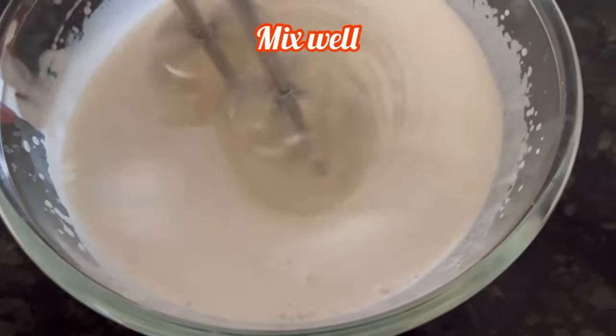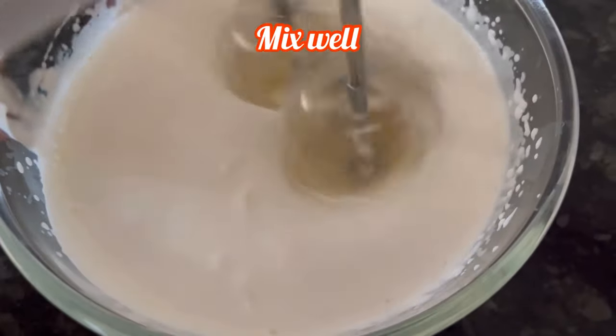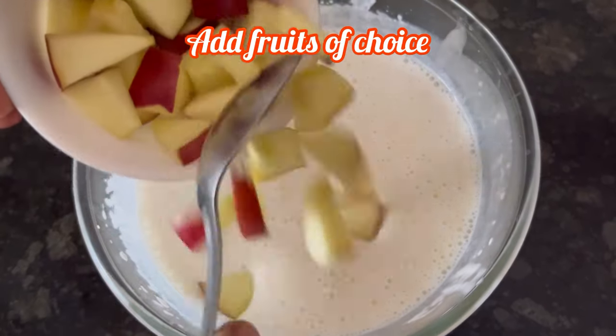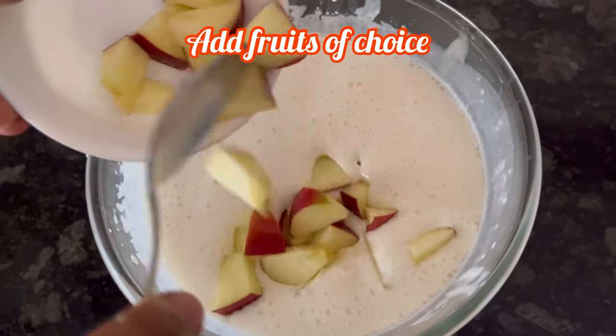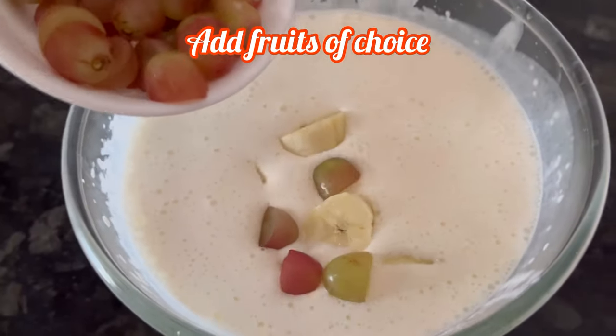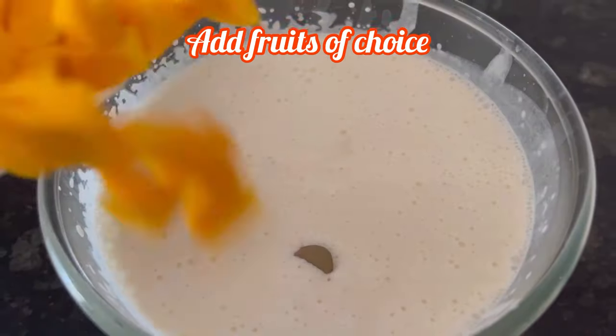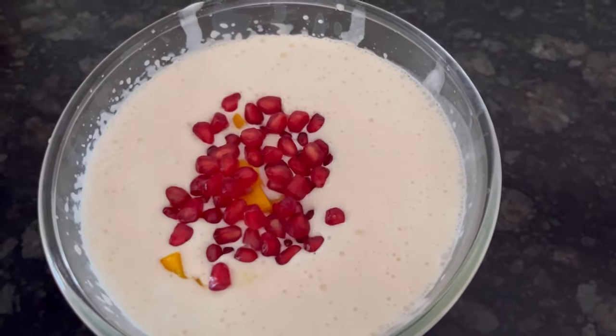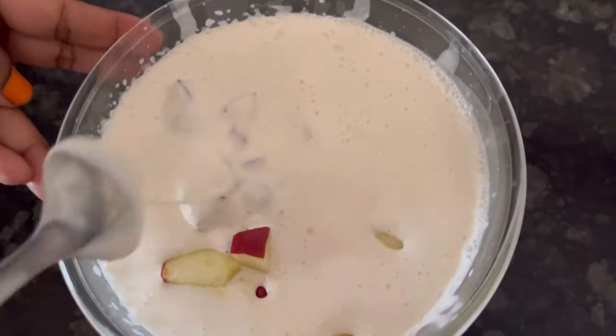Whip everything once more or mix it well. Now adding fruits — you can add any fruits you want. I have added apple, banana, grapes, and mango pieces, and also some pomegranate. Now mix it gently.